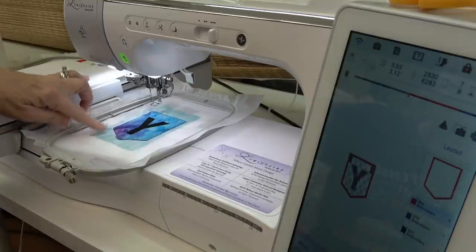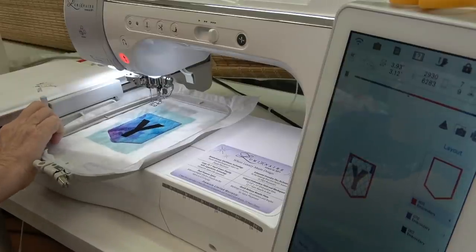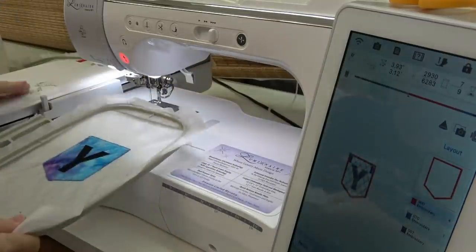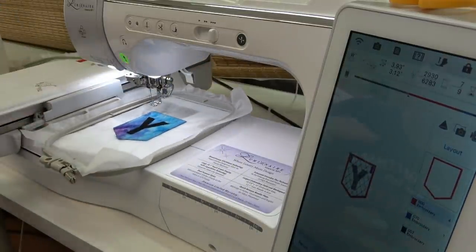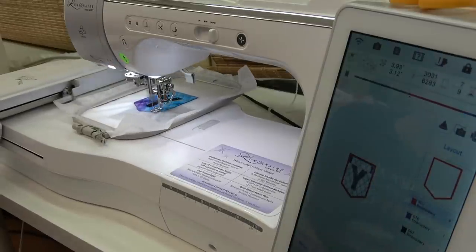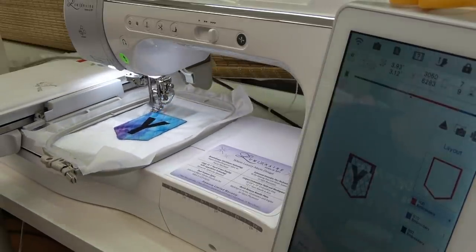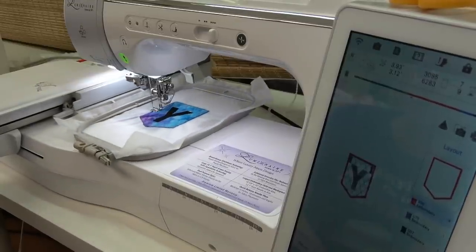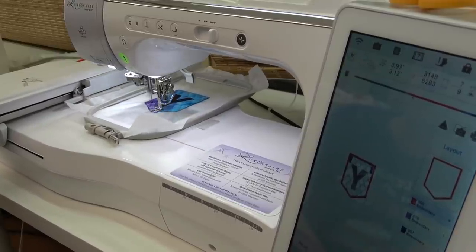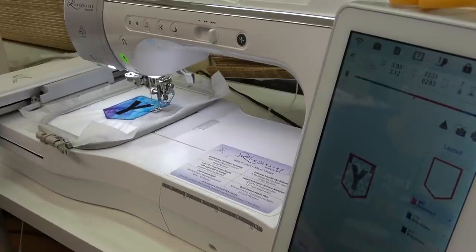The next stitch is the tack-down of the backing fabric. Now you want to remove your hoop and trim away the outer fabric from the tack-down stitch. Once you have the outer backing fabric removed, put the hoop back into the machine and it's time for the all-around satin stitching. It's going to do an underlay straight stitch, then two rounds of an underlay zig-zag stitch, and then the all-around satin stitching. It says it's going to take four minutes, so I'll see you back here in a little bit.